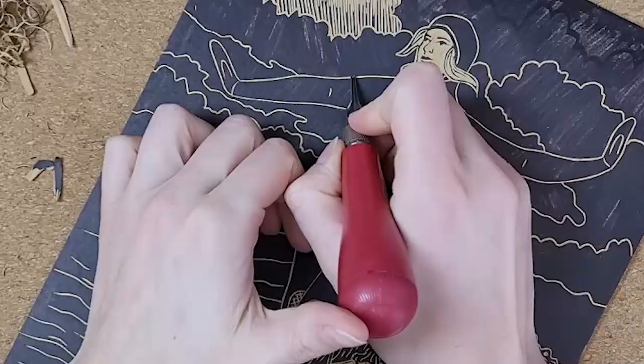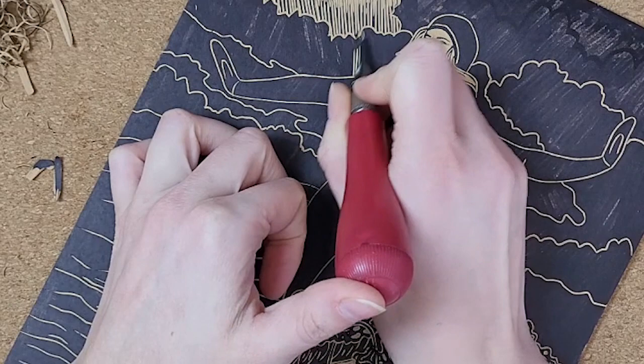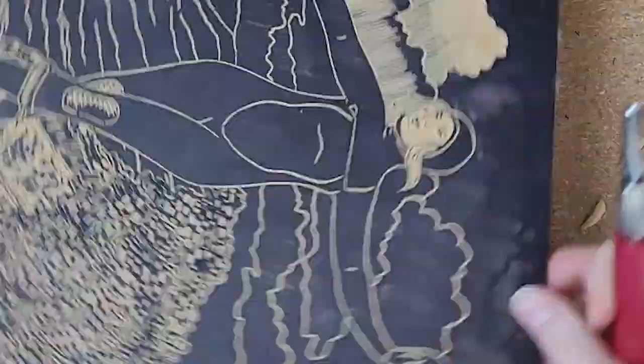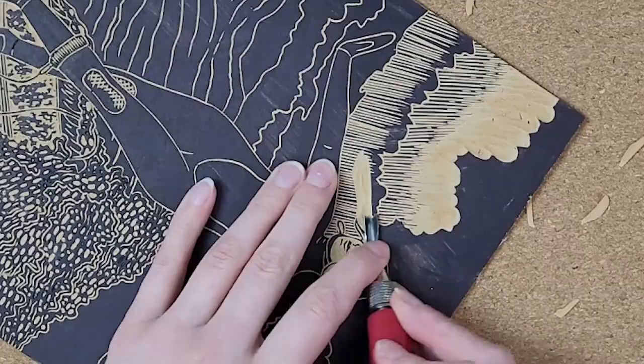Here's another spot in this carving where I focused on texture to create shadows and depth in my clouds. I wanted to create a hatching effect in the shadowy areas for the clouds, so I used a small V-gouge to carve lines going the same direction all along the bottom of my clouds. And then I used a U-shaped gouge to remove the whites of the tops of the clouds. I wanted the lines to end a bit less harsh and suddenly, so I go back into the ends of the lines with the small V-gouge again to thin them out a bit.